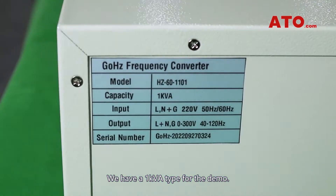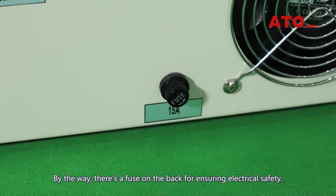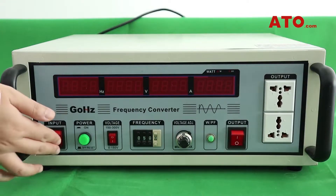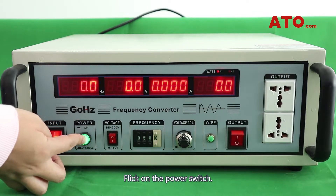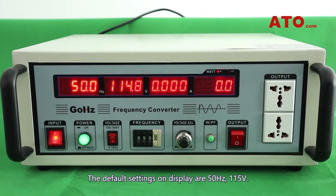We have a 1 kVA type for the demo. By the way, there's a fuse on the back for ensuring electrical safety. Plug the converter into a power source. Flip on the input switch, then click on the power switch. The default settings on display are 50Hz, 115V.